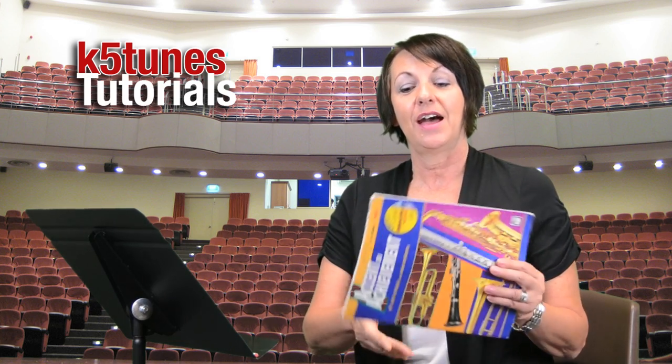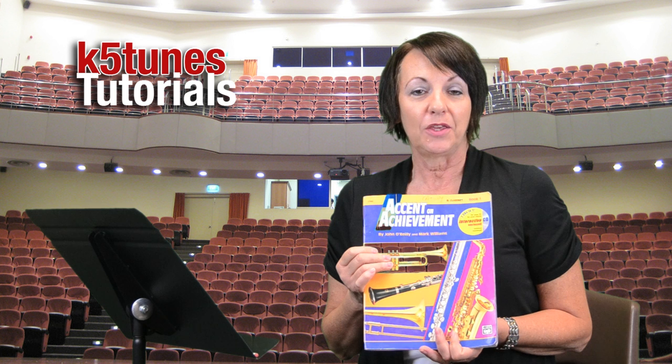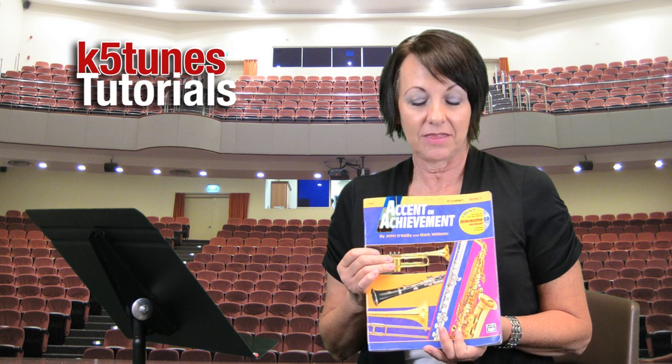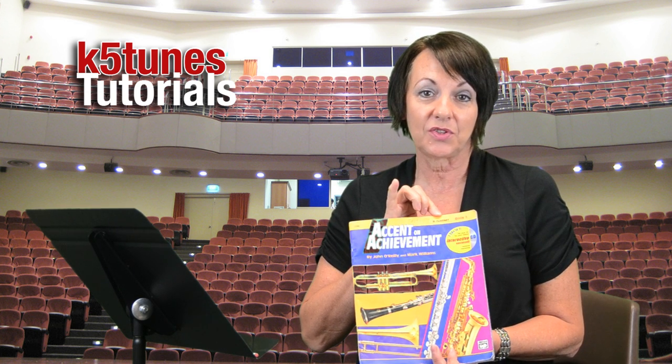This is the second in our series of tutorials for the clarinet. We want to make sure that you know that Covina Valley Unified School District in the elementary schools has the book Accent on Achievement as their selection for the band book for the year. You want to make sure that when you're going to the store to get the band book that you get the one for your particular instrument.